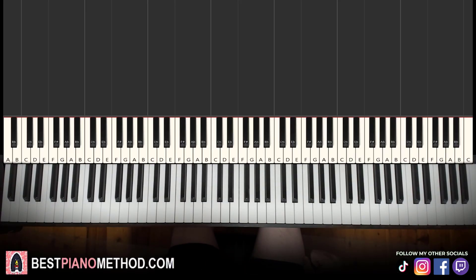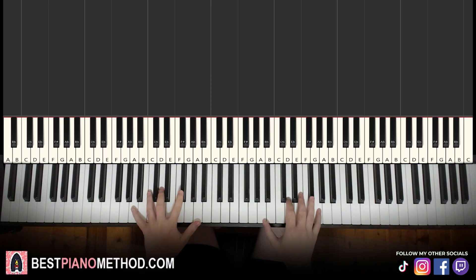Hello guys, this is Amos Doll Music, and in today's lesson I'm going to teach you how to play My Happy Song from Noodle and Pals, Super Simple Songs. Here's a preview of this fun little tune right now — check it out.